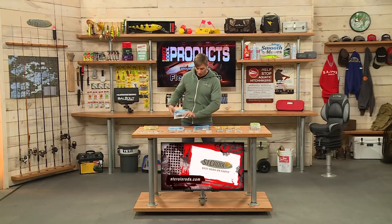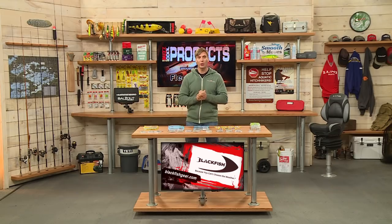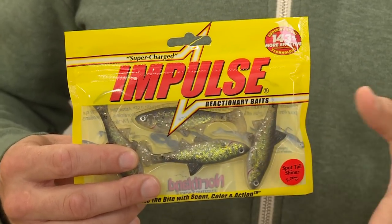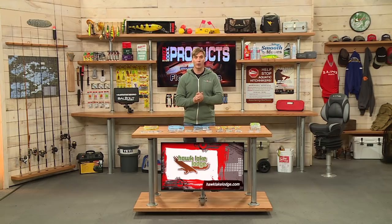There's the finesse TRD, and also in this series, the Hog Z as well as the Craw Z. And a few things from Northland Tackle over here — a swim bait, the Impulse swim bait. This is a nice crappie color, very durable plastic. It has the Impulse scent in there — really high quality soft plastic baits from Northland Tackle.